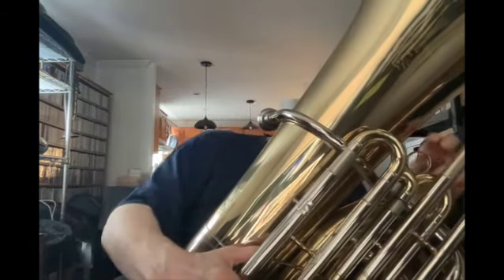It's got — not a string pull, but a stopper. So this way you don't pull it out, and it moves very smoothly.